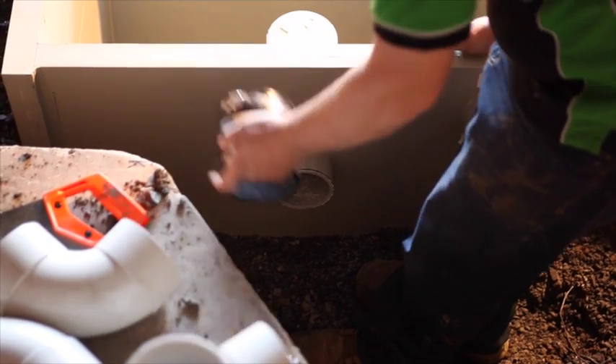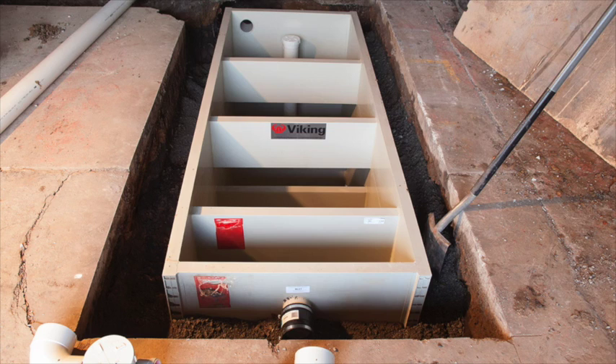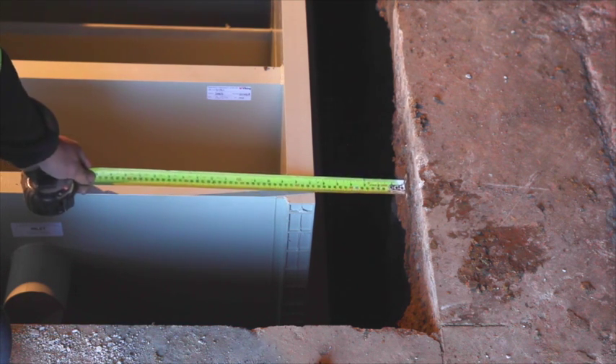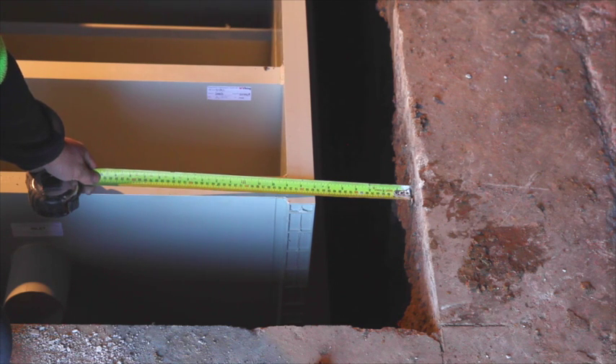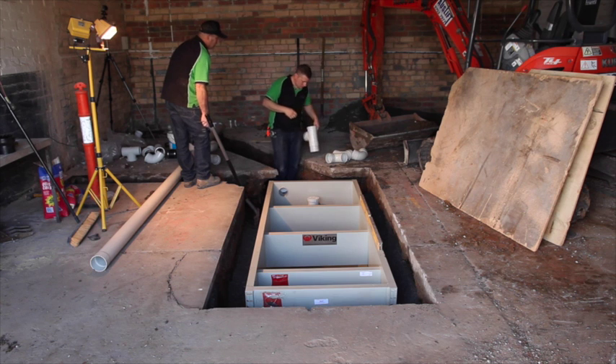Pipe tails are connected with rubber sleeve joiners. Panel Tim Tanks installed in areas subject to light and medium traffic loads do not need to be surrounded by concrete. A 150mm by 150mm concrete plinth is required. This information is informative only.